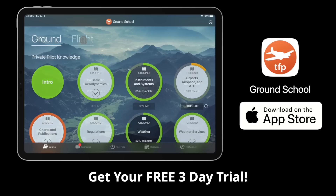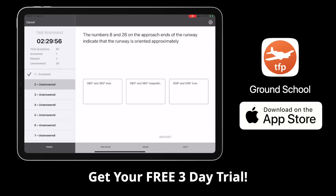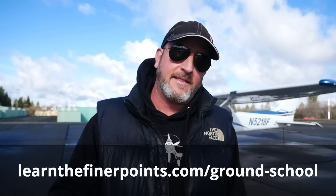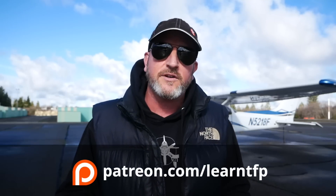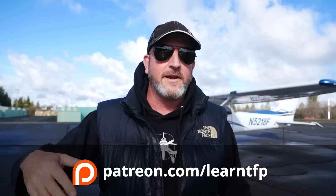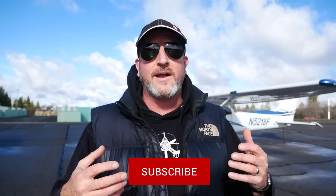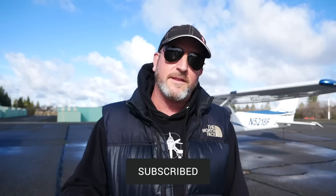Remember to get a free trial of our Ground School app — try all the features for three full days without paying anything. Also, I do weekly office hours on Patreon every Friday where you can ask questions about your training. Join at patreon.com/learnTFP. Please leave a comment, let us know what videos you'd like to see, hit the like button, subscribe, and hit the alert bell. Until I see you again — be safe and fly your best.